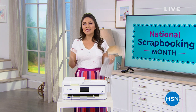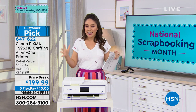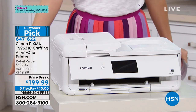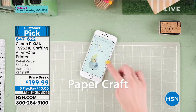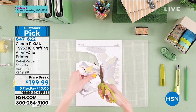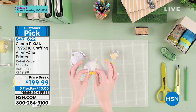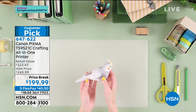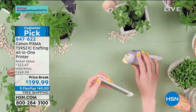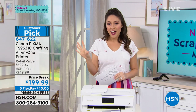Crafters, when you're printing things it's never quite the right size you're looking for. This right here by Canon is a crafting printer made for you. That's exactly what it's about — putting in the sizes that you want, all the designs that you want, templates made just for you. It's the all-in-one printer; it's going to do everything for crafting but it's also the printer you'll use every single day. It's a huge customer pick and we have it on a price break today with free shipping.